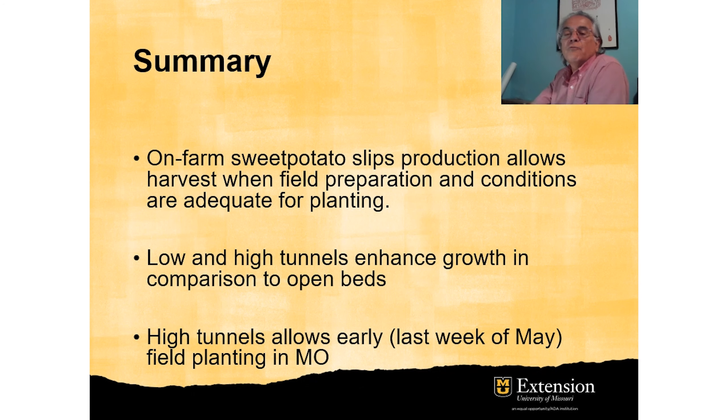In summary, on-farm sweet potato slip production allows harvest when field preparation and conditions are adequate for planting, and the farmer doesn't have to wait for weather conditions or for slips to arrive. On-farm production is right there when the farmer is ready. Low and high tunnels enhance growth compared to open production due to temperature differences, and high tunnels allow early field planting — by the last week of May — in Missouri.